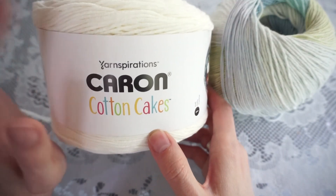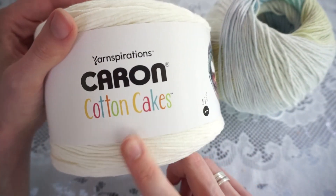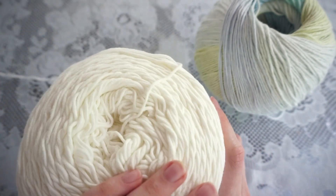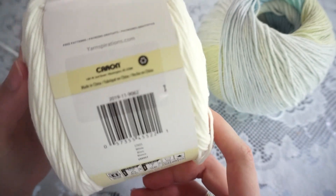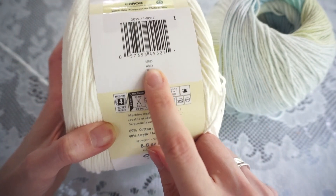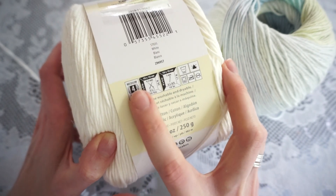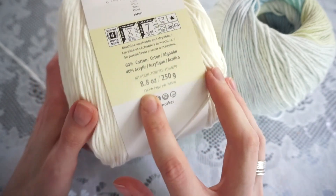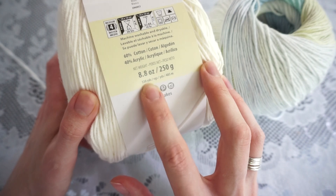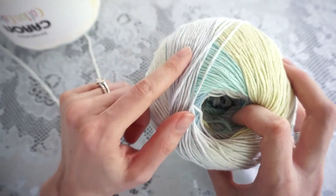Starting out first with the yarn I'm using — I'm using two different yarns held together. The first yarn is one of these Karen cotton cakes, which come in either variegated colors or solids. I just chose the solid white color. This one is 60% cotton, 40% acrylic, and you're going to be looking for a size medium, number four yarn. These are really large skeins — this one has 530 yards or 485 meters.